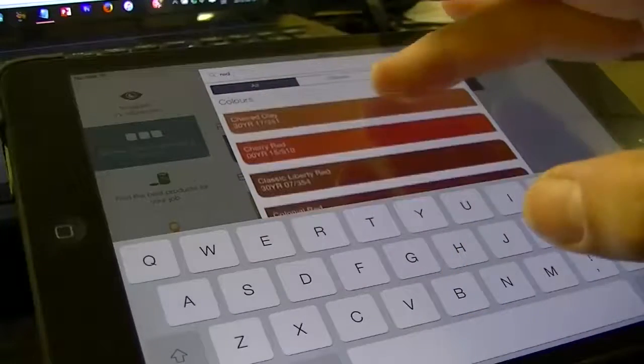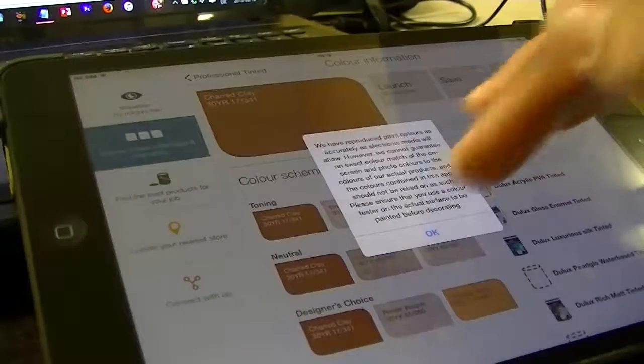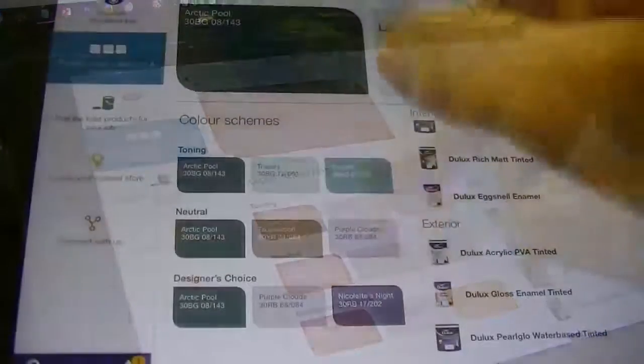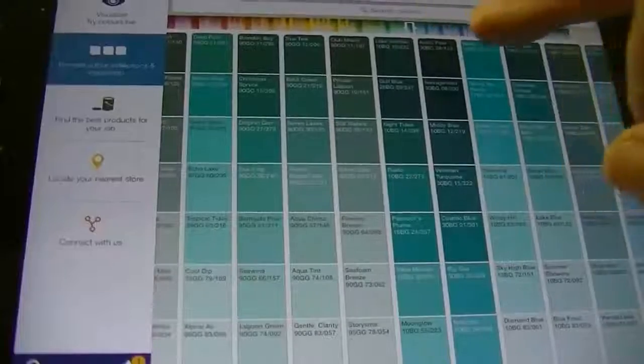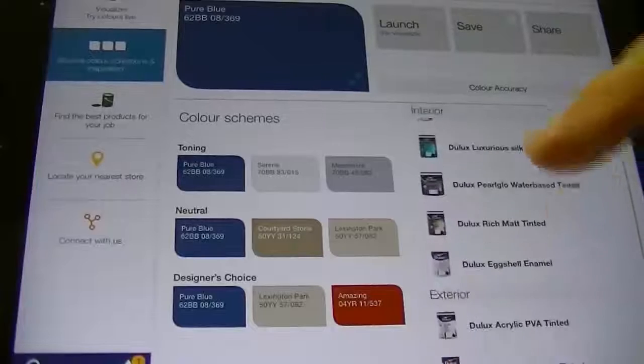In my example here, I just searched for red and it gave me a nice multitude of choice. There's even a pop-up notice to let you know that the colour on your screen may not be an exact match with the real-life version you'll find on your wall. As you can see though, there's a whole spectrum of colour to walk through on-screen with just a swipe.